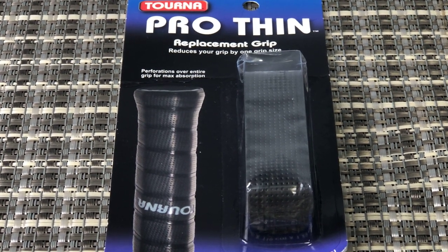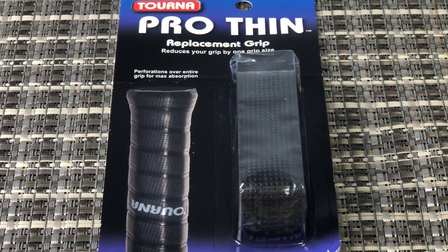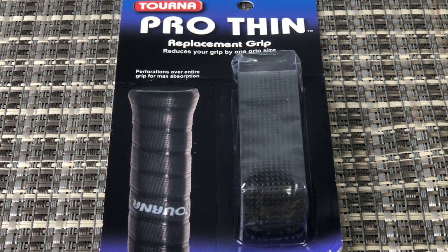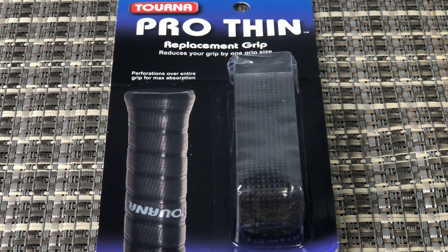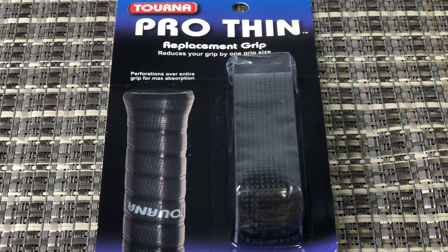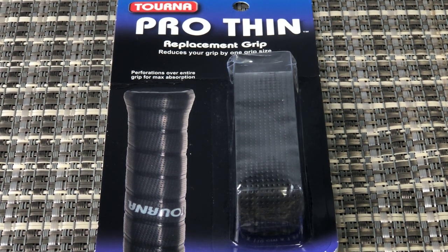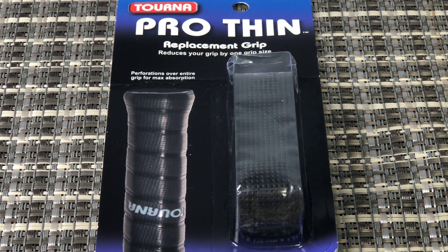No real cons. They're easy to put on as well — you can replace them yourself; you don't have to take it to somebody to get it done. And even if you've got a pretty long handle, it's more than enough to cover even longer handles. All in all, thumbs up for the TORNA ProThin replacement grip.